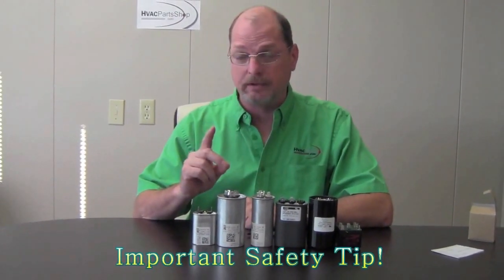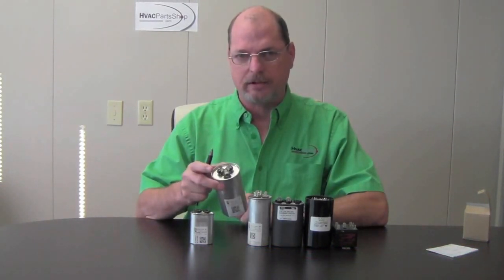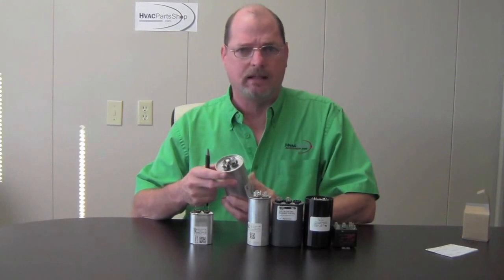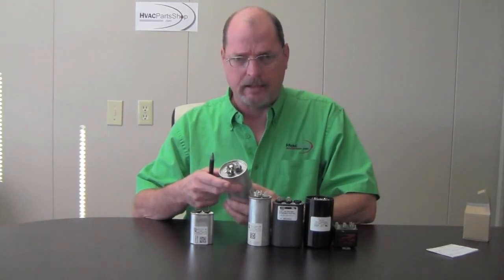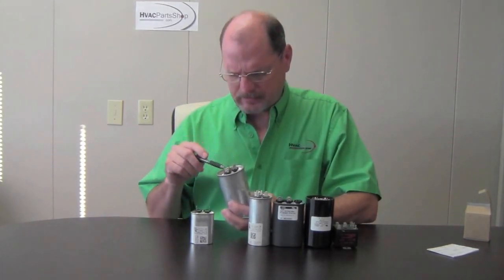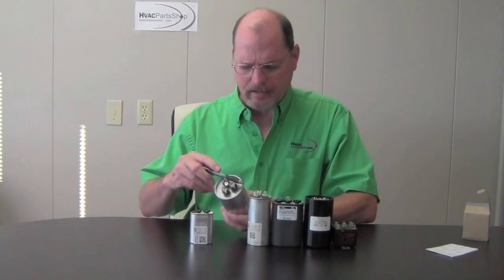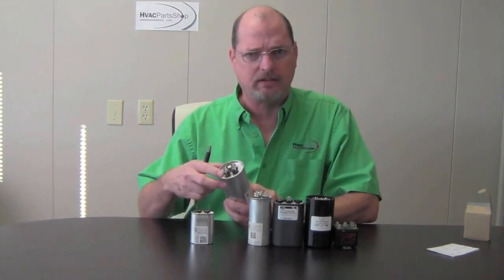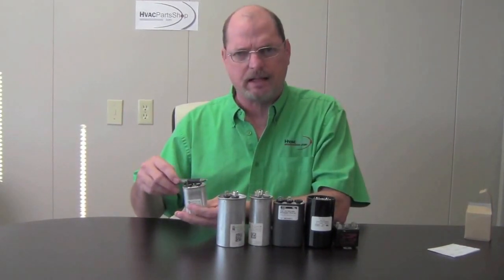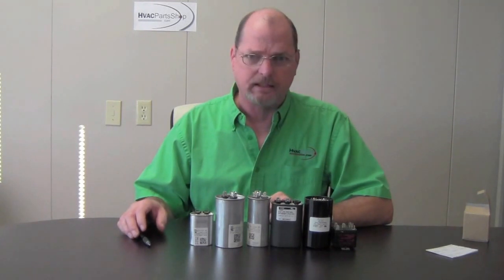Before you work on capacitors, number one: make sure you get the power off to the unit. Number two: remember that these things can carry a charge and they can give you a pretty good wallop if you're not careful. I suggest you wear a pair of gloves. Before you start messing with the wires, you can take a screwdriver and go from your common and short across your common to the other terminal — that'll help bleed that capacitor out. You need a screwdriver with a good insulated tip. You can do the same thing with your run capacitor — just short it out with a good insulated screwdriver. That'll keep you from getting shocked.